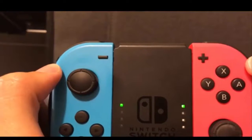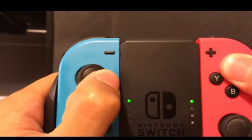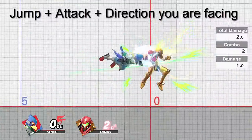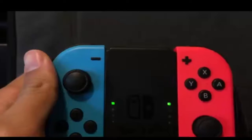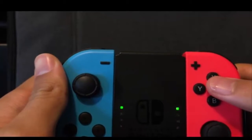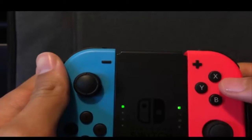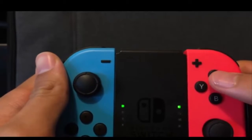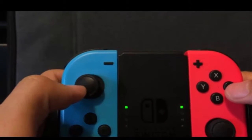For short hop forward air, you want to press A, X, and whichever direction you are facing at the same time. For short hop back air, you want to short hop and then quickly press A in the direction you are not facing. For example, if I'm facing right, I'll short hop and press A and left quickly afterwards.